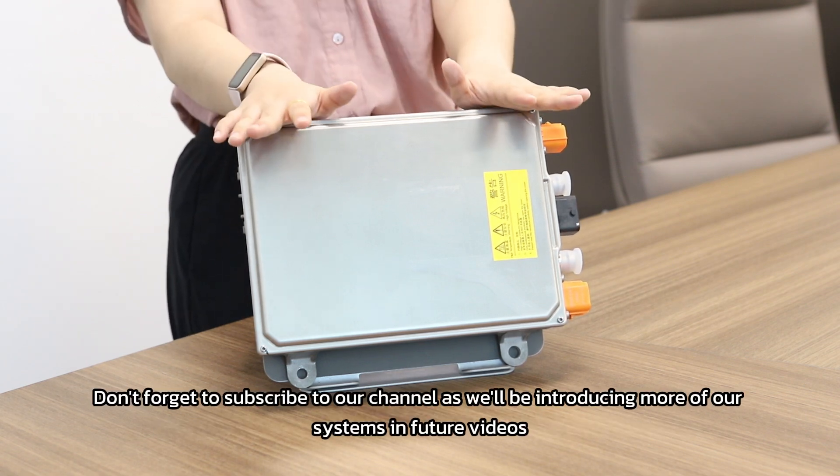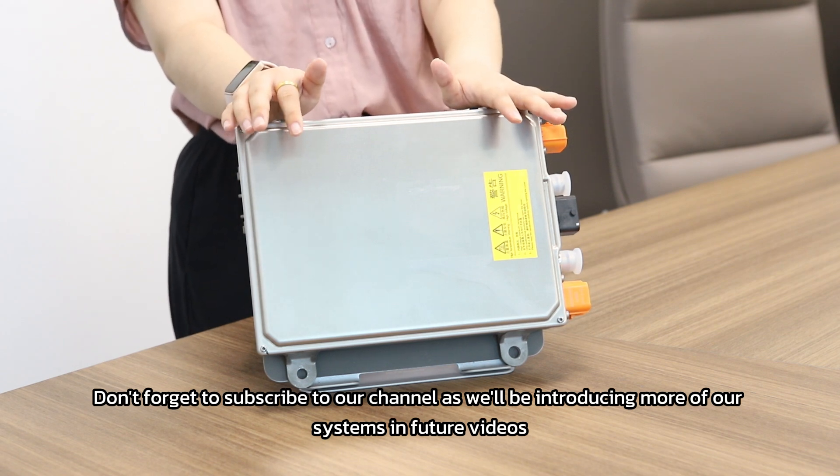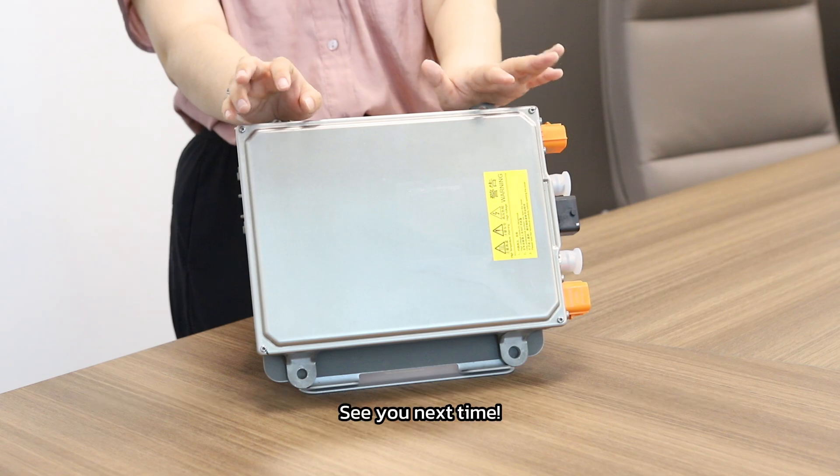So that's it for this video. Don't forget to subscribe to our channel as we introduce more of our systems in future videos. See you next time.